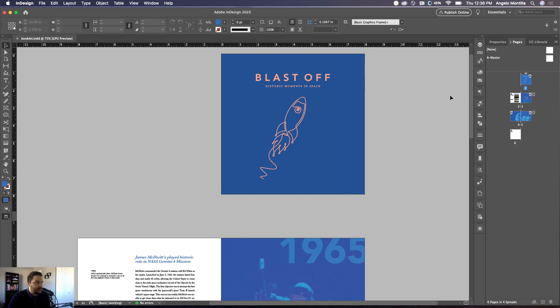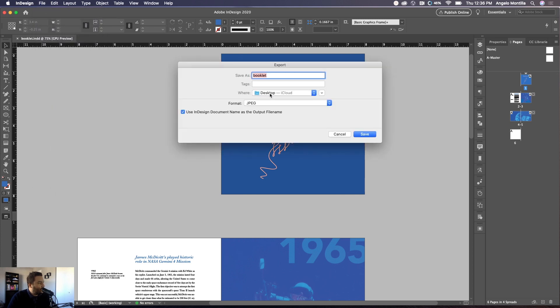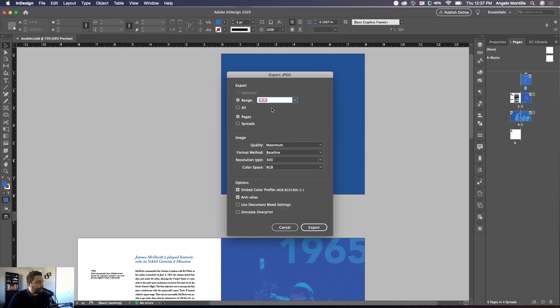I'm going to export the first three pages since this is incomplete. The first thing you want to do when you're completely done with your layout is go up to File and Export. I'm going to export onto my desktop — I have it called 'booklet,' you can rename it to whatever you want. Right now it'll probably default to Adobe PDF Print, so drop that down and choose JPEG. I usually choose JPEG when adding it to a digital mock-up. Hit Save.